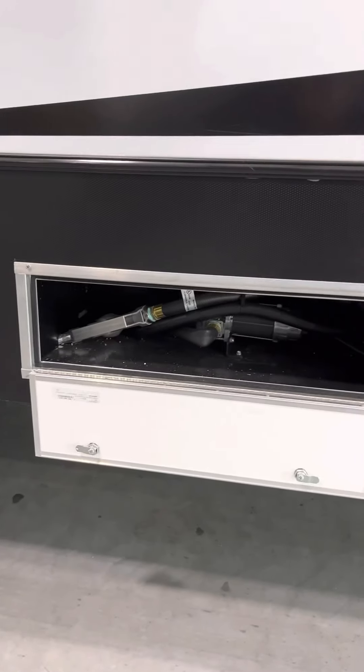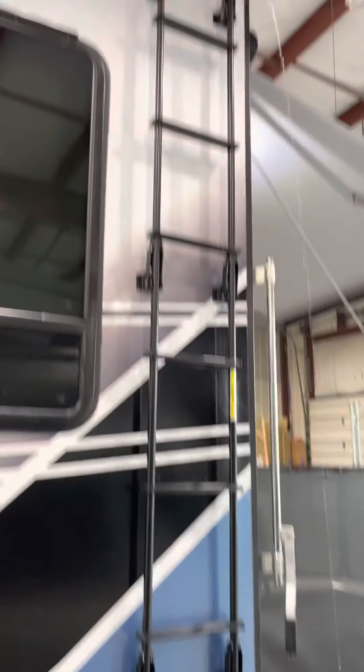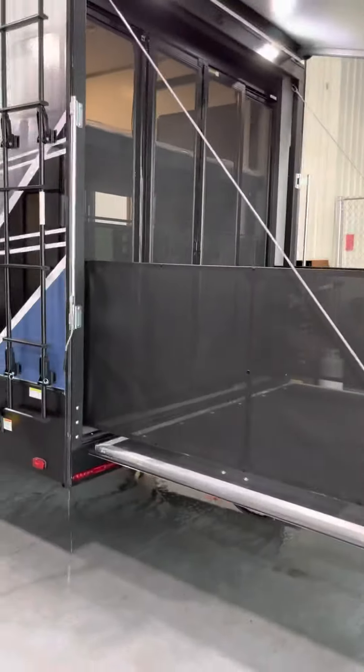Here's your 30-gallon fuel station with your fuel dispenser cabinet there. Your 50-amp service shoreline. Your side-mounted ladder for getting up on the roof to do your quarterly inspections.